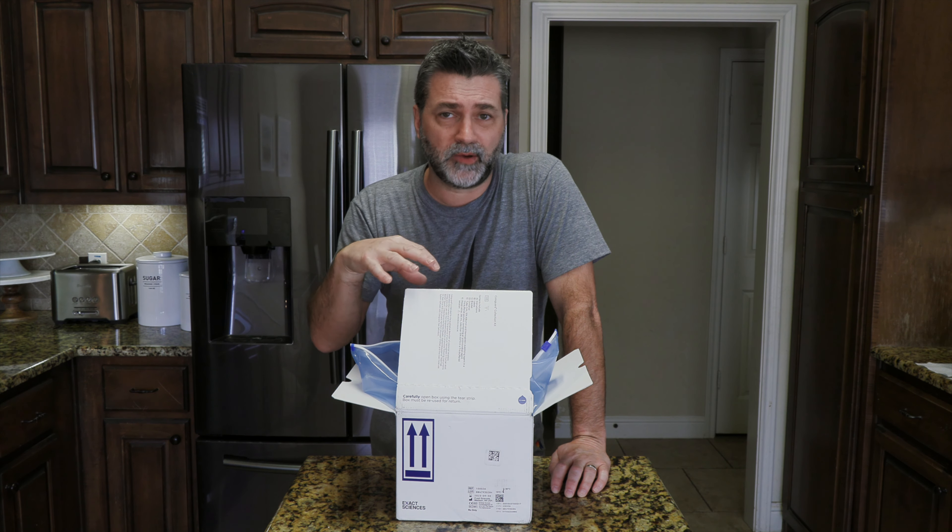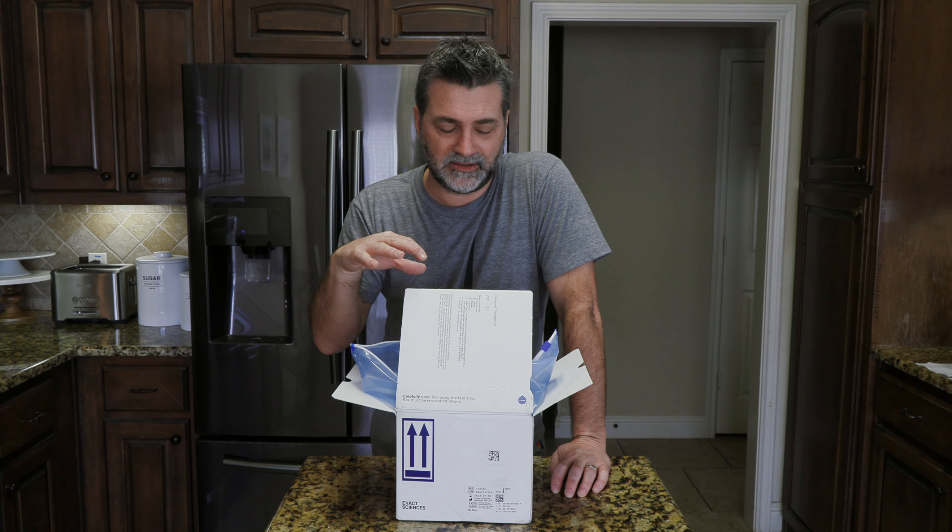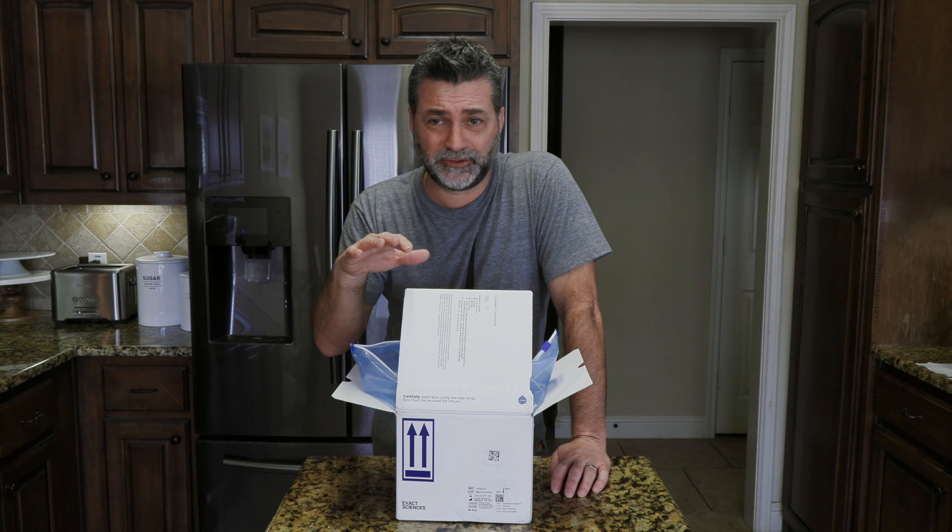So I'm going to do a quick unboxing and show you what's in the box. I'm not going to give you a full demonstration on how it works — I'll talk you through it a little bit, but I'm not going to show you exactly. So this is the box that it comes in. You open it up and it has a guide that shows you how to do it. It's pretty thick — a lot of information.